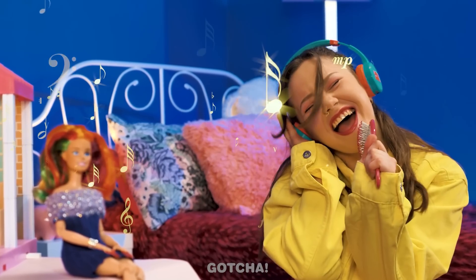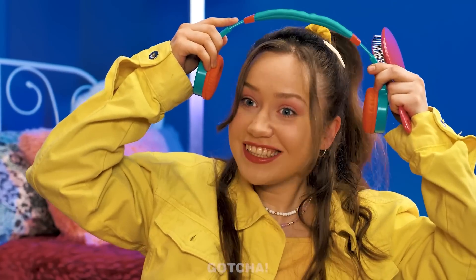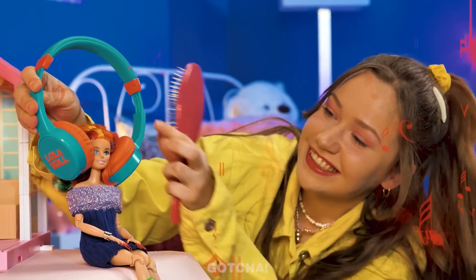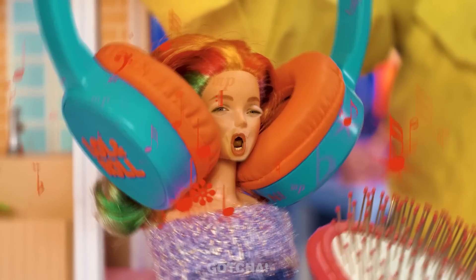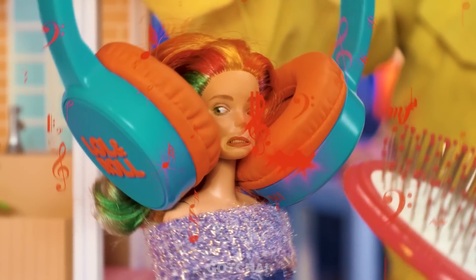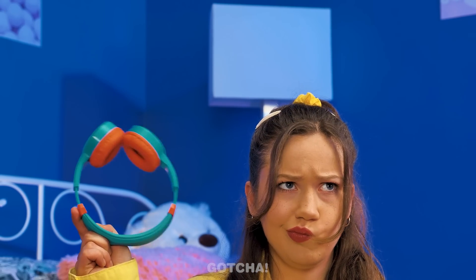Someone's having a concert here! Oh yeah! Hey Barbie, you want to listen to music too? The headphones are too big for Barbie — and it's too loud! Stop it! My eardrums are going to burst! Barbie needs headphones that could fit on her small head!